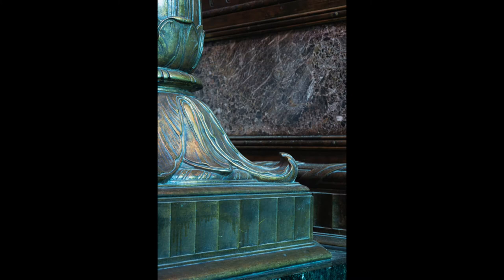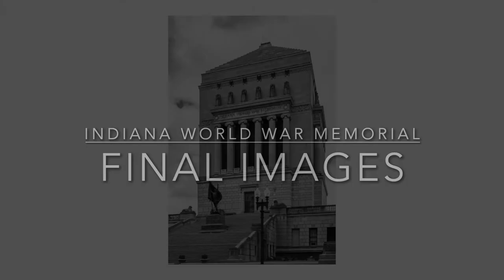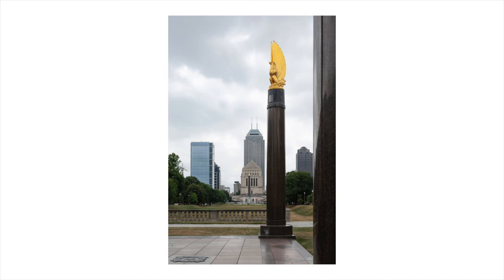Some of the details inside the building are — well, you just don't see it anymore. Beautifully crafted cast bronze and marbles. This is the original entrance.